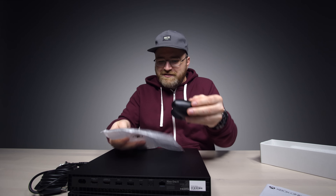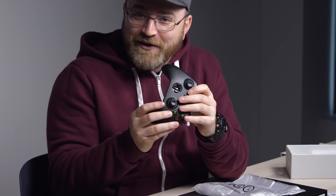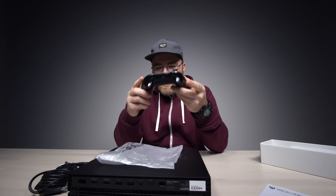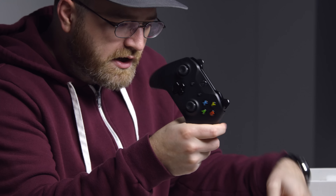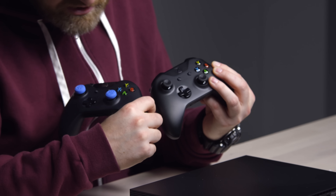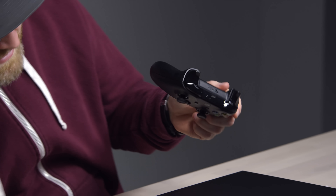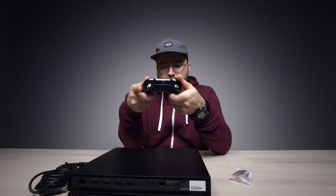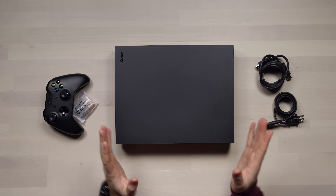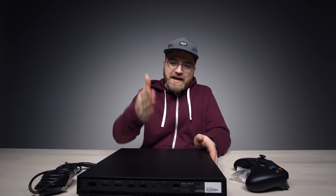Also included in the box is an HDMI cable. Nearly had an unboxing mishap there, but I caught it! We also have the controller. It has a similar finish to the console itself. Comparing it to the original Xbox One controller, they look the same but upon closer inspection the texture has changed slightly — it's a tiny bit grippier with a little more grit to it.